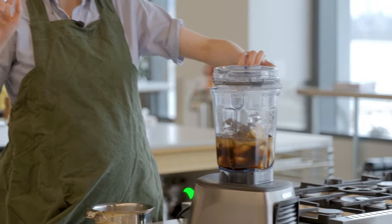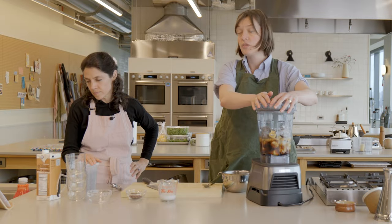Cold drip coffee, check. Nut milk, check. Ice cubes, check. Bananas, dates, chia seeds.